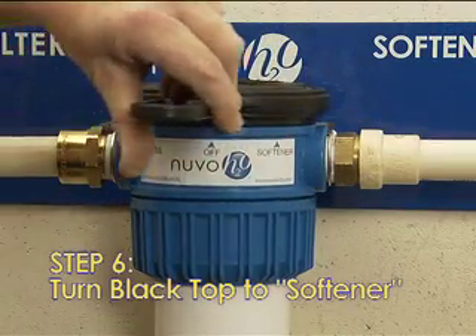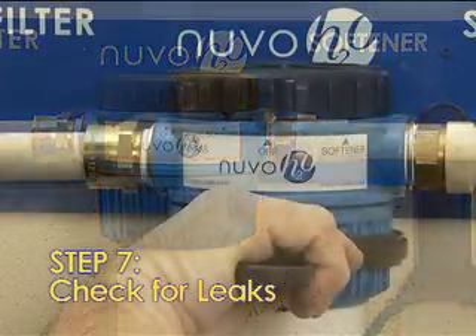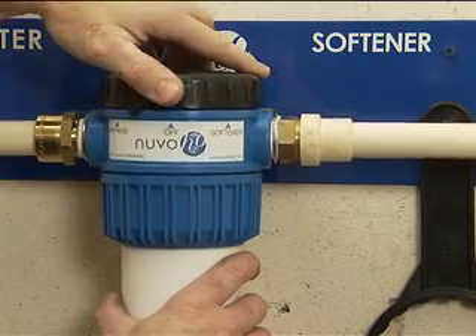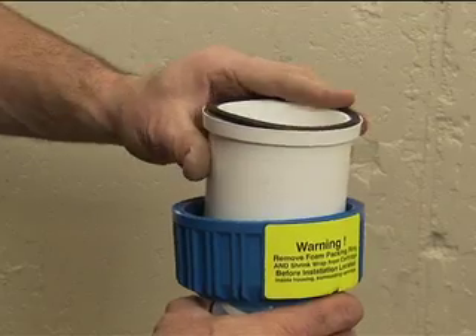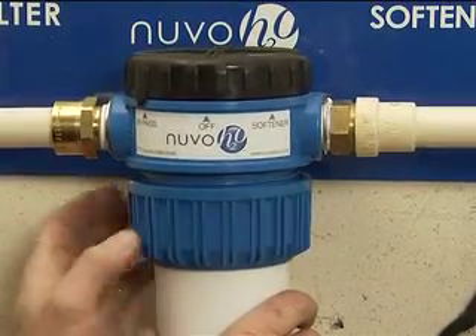Step 6: Turn the black top to softener to resume water flow. Step 7: Check for leaks. If leaks exist, confirm that the bottom collar is tightened securely to the head. If leaks persist, return the black top to bypass or off, remove the collar, slide the housing away from the head, and check that the O-ring is in good condition and properly seated. Reattach the housing as before and repeat the leak-check steps.